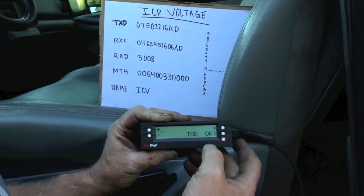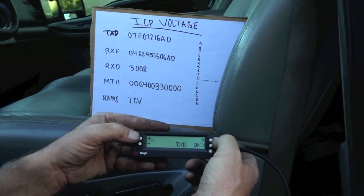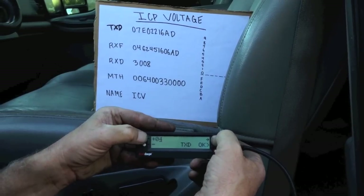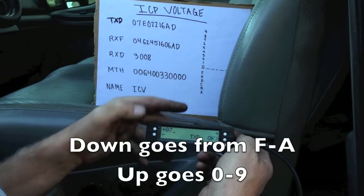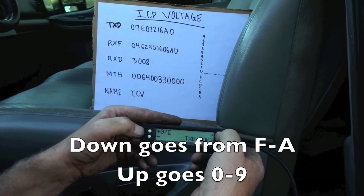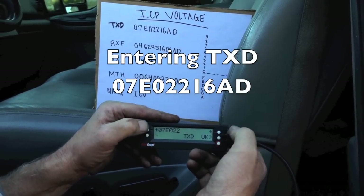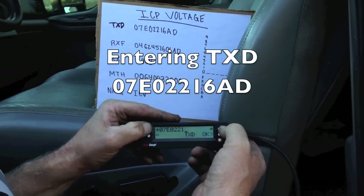Now we can start looking at ICP voltage — injection control pressure voltage. I have my cursor and I'm going to go up until I hit zero, then move right and go up until I hit seven. I have seven. Now I go down through the alphabet — remember, I want to go down — so I start with F, then E. Make sure you get F first, then E. So I have zero-seven-E, then zero, then two, then two again.